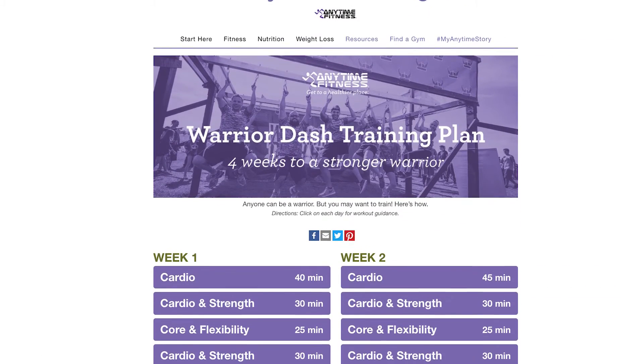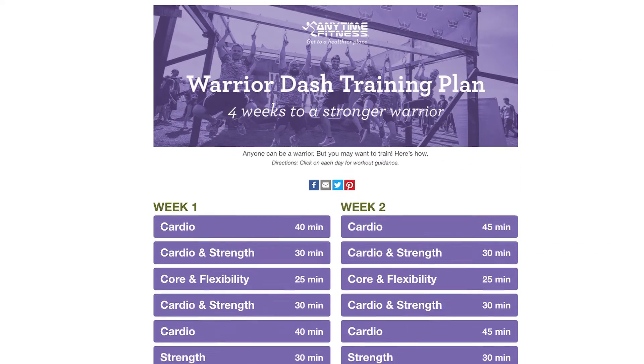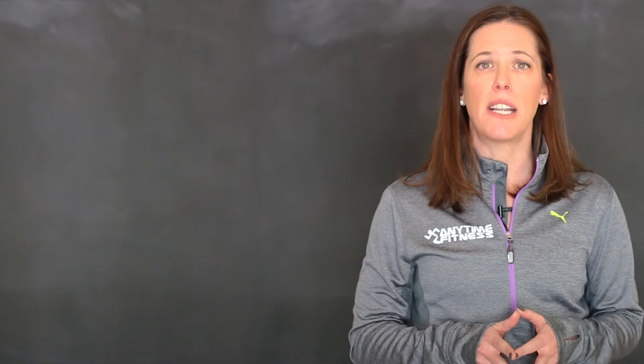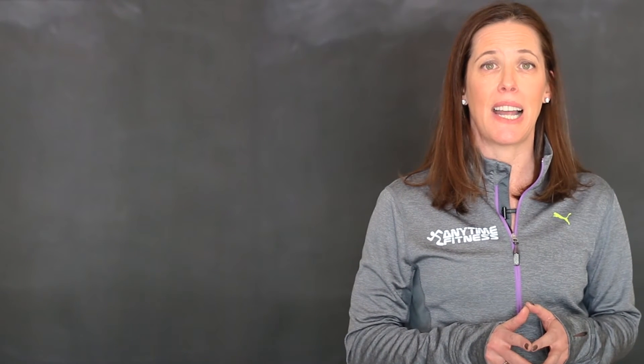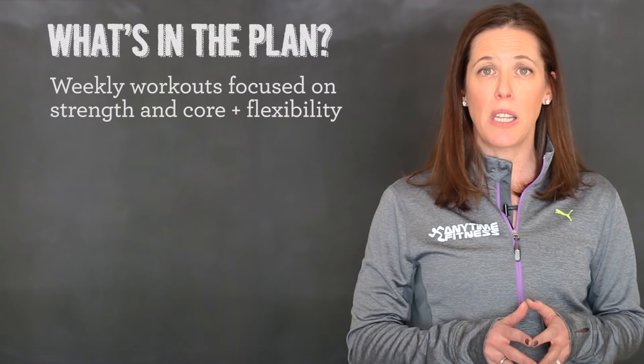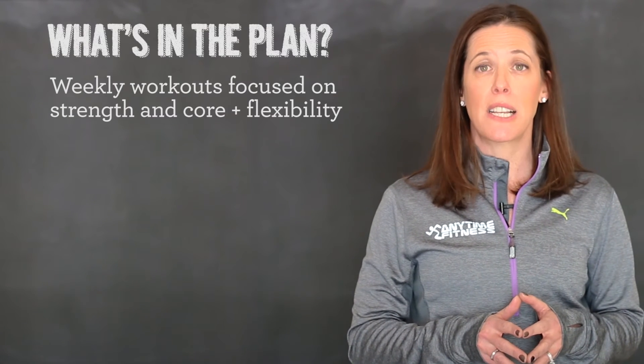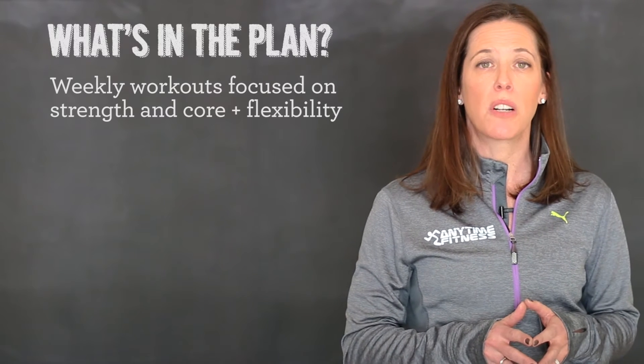We've created a 4-week plan specifically designed to prepare your body for the Warrior Dash. Of course, you should know this program was not intended to take you from the couch to the course. You may need to extend your training if you're not yet comfortable completing at least 40 minutes of continuous cardio. The plan includes a weekly workout that will strengthen you from head to toe, as well as a core plus flexibility workout that will help your body recover from your training.